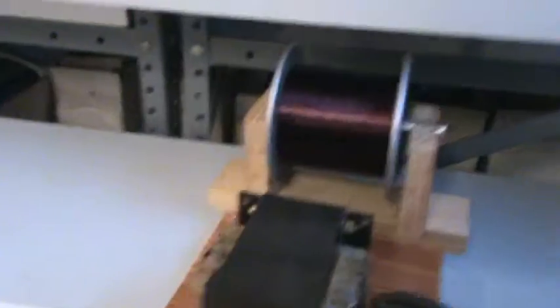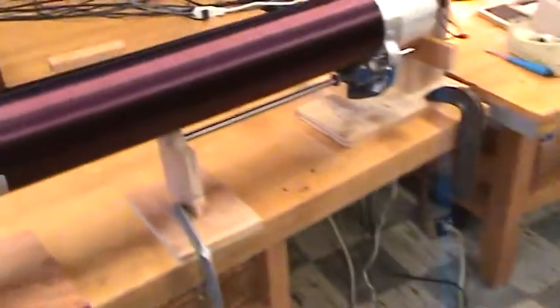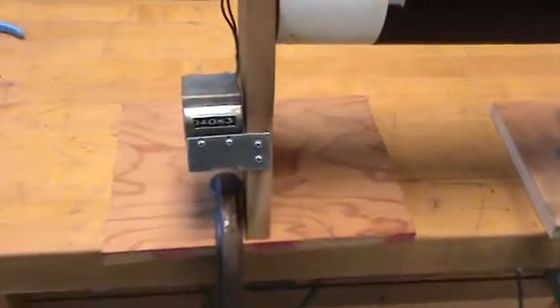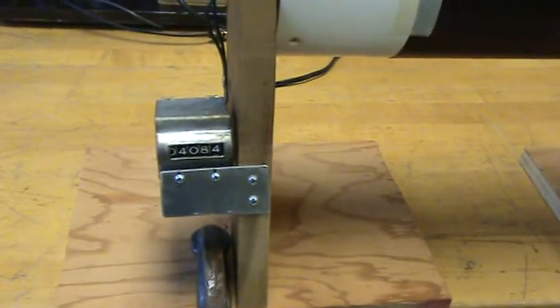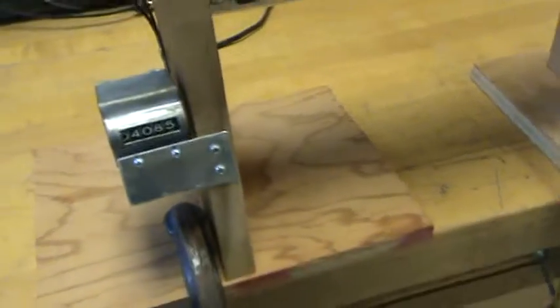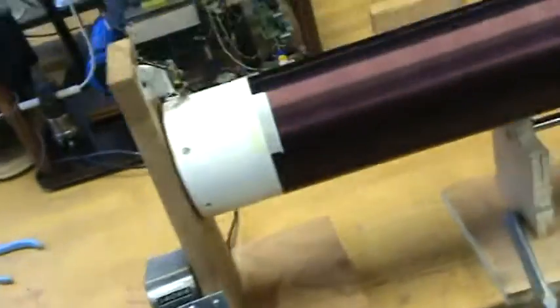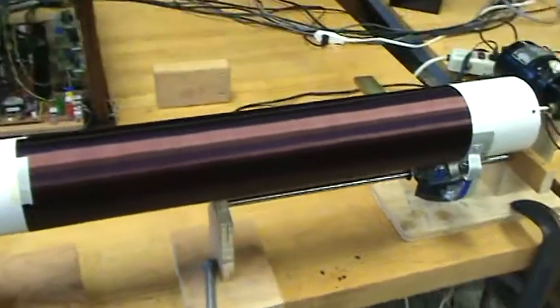Okay, we're in the home stretch now. You can see I've used up quite a bit of wire on that spool, and it's been chugging along just fine. I started at 2000, so this is actually 2084, 2085 turns - just a few more. There we go: 2088 turns of 30 gauge wire on a four and a half inch outside diameter PVC pipe.